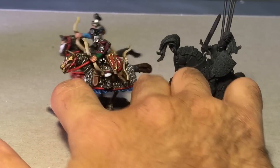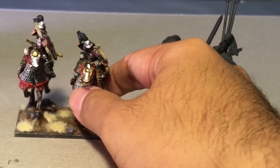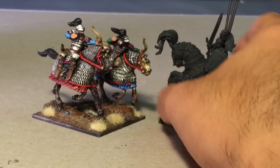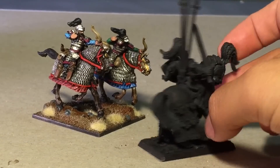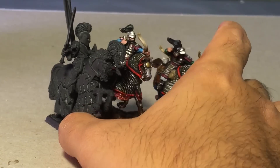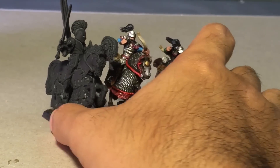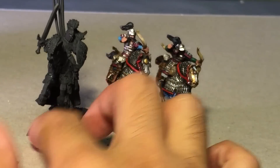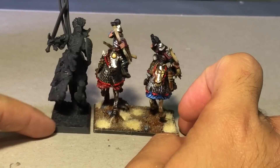The riders also, even in the heavy armor that the Mongol heavy cavalry had, the model still looks not as big and beefy as the Warhammer figures. Although the Warhammer stuff, especially Bretonnians, are wearing plate armor. There you go — a little size comparison for you.